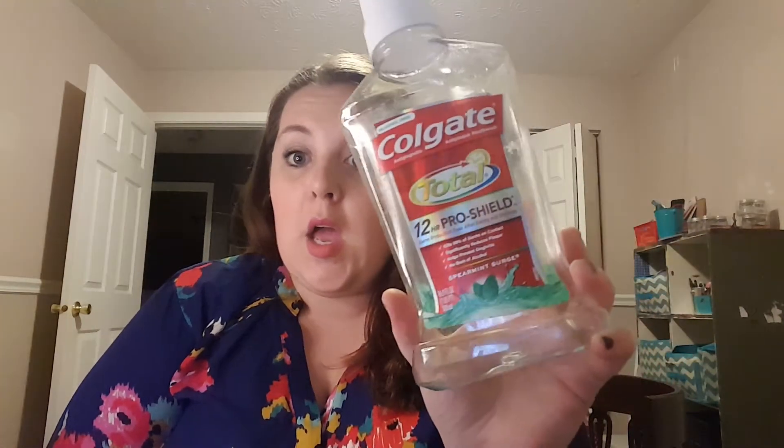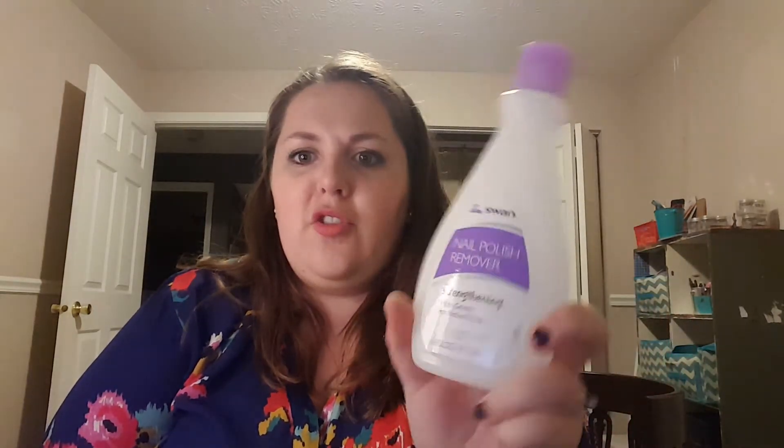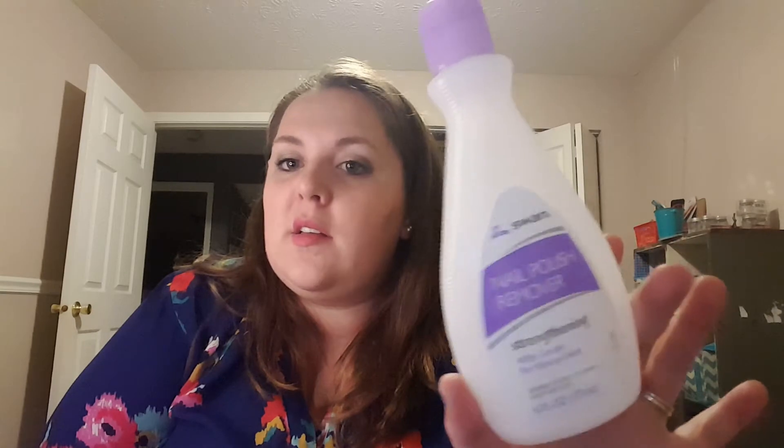I went through this Colgate Total 12 Hour Pro Shield Alcohol-Free Mouthwash in Spearmint — I don't really like Spearmint, but I went through it. We also went through a Johnson & Johnson Reach Clean Burst Spearmint Floss, and a mini Sensodyne Pro Enamel Fresh Breath Toothpaste. My husband really likes the Pro Enamel Sensodyne stuff — he has much more sensitive teeth than I do, so he kind of needs that more. I also finished this Swan brand nail polish remover — strengthening with gelatin for natural nails — from the Dollar Tree. I actually need to get more next time I go.